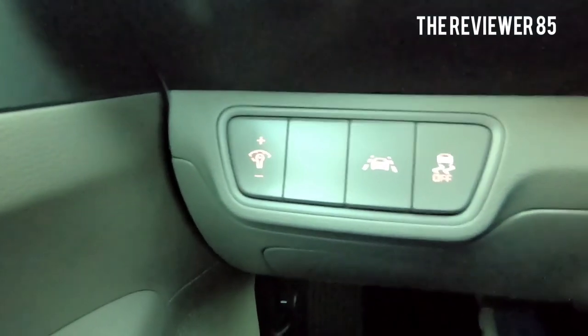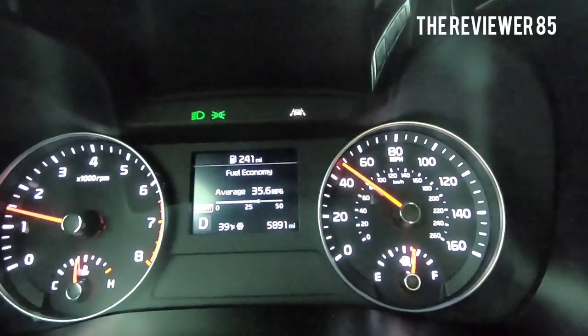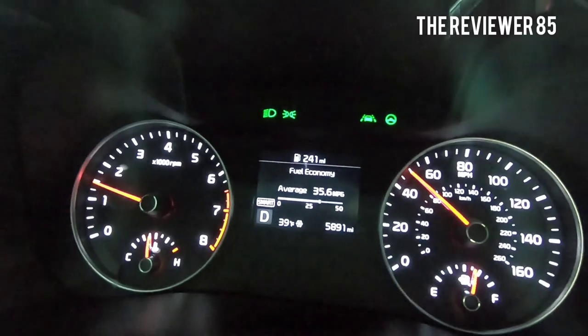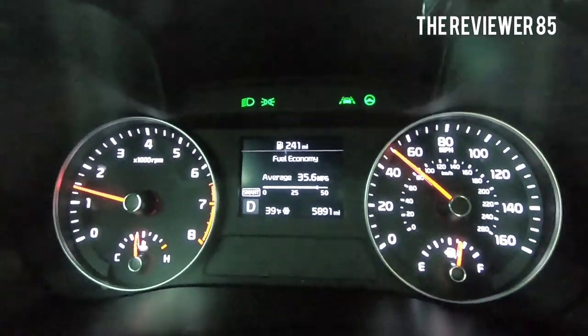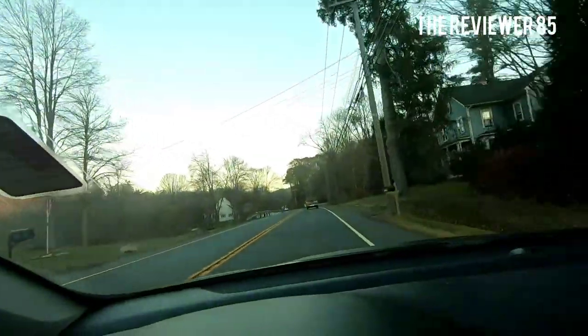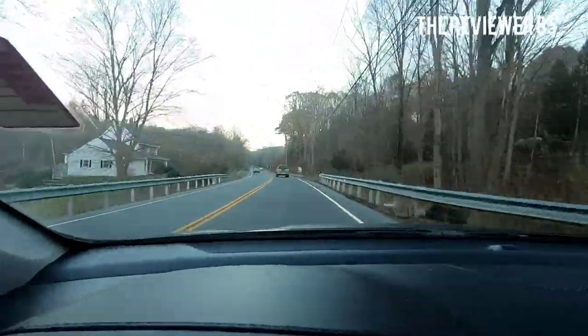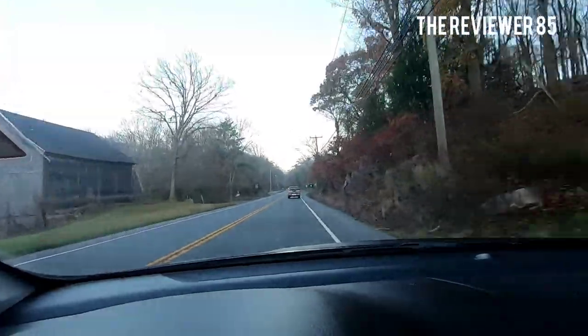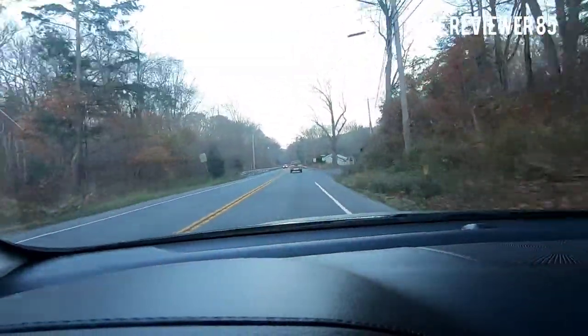Check it out. So as soon as you cross the middle line and the shoulder line, it will start beeping. Just like this. I'm crossing the shoulder line a little bit and it'll start beeping. And that's pretty cool.